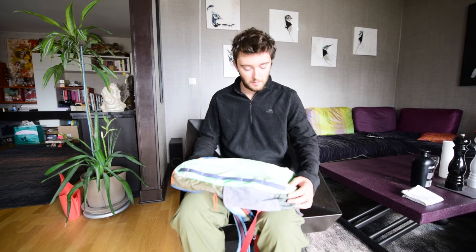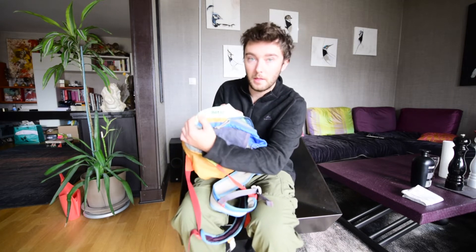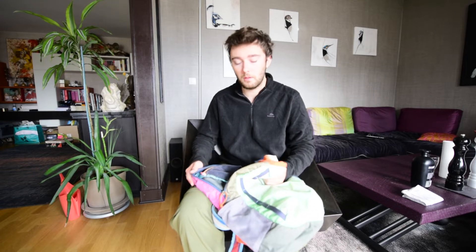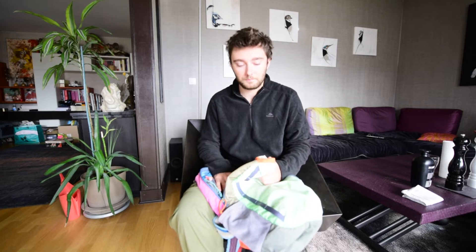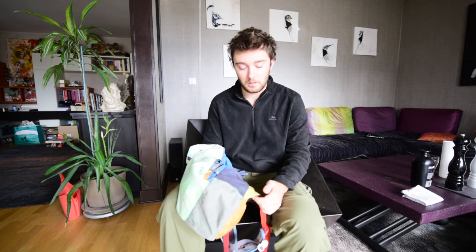Today I'm doing a review on the Cotopaxi Batac — this 16-liter backpack. My mom got me this like five to seven years ago, and I've used it all through college, at the beach, for tons of stuff, tons of camping trips, even as a temporary camera bag at times — putting stuff inside it that's way too heavy for its design — as well as using it in a ton of salty ocean and sandy situations, and just a lot of wear and tear.